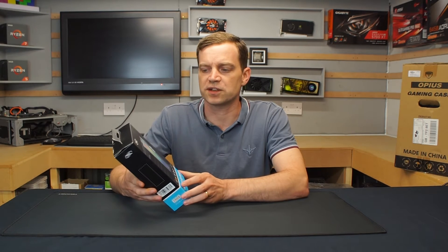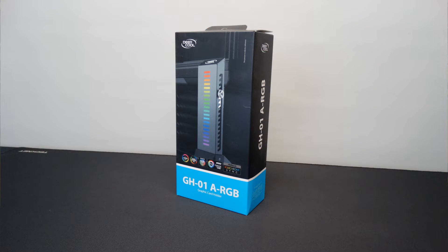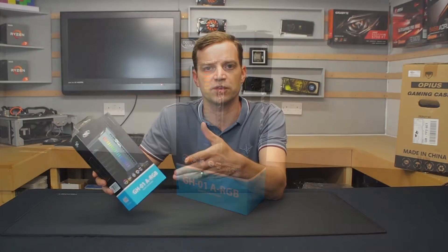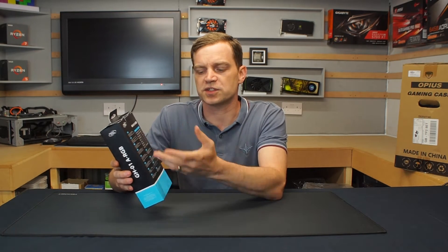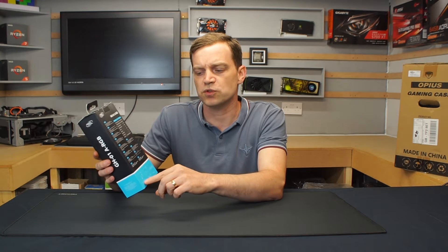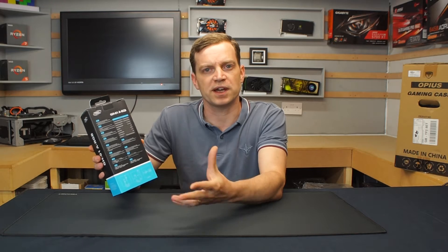Taking a look at the box, it's pretty standard all round. It's got the Deepcool branding and a picture of the item on the front with the product code. On the back we've got all the specifications for its heights and dimensions, as well as some small fitting instructions down at the bottom to show you how it actually works.